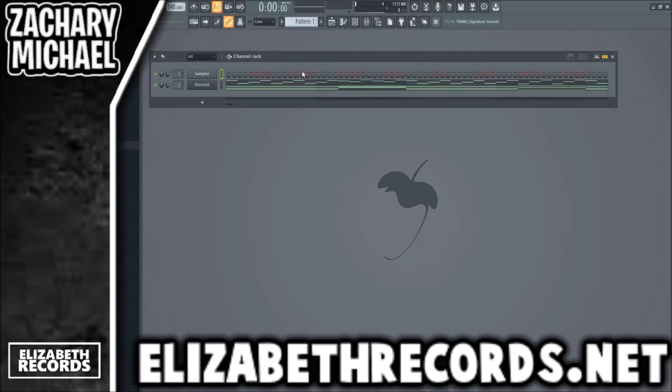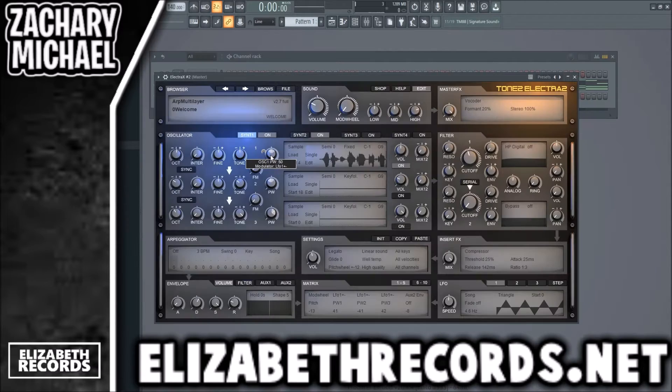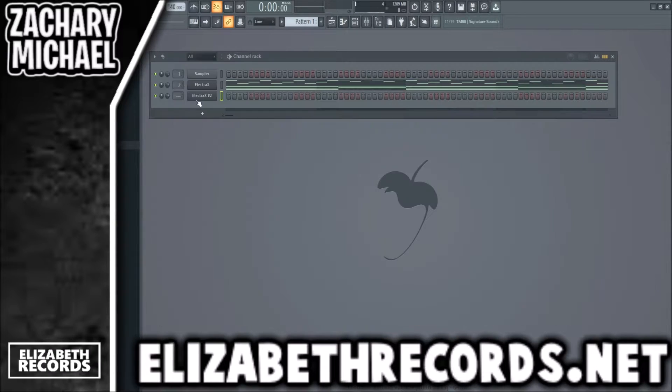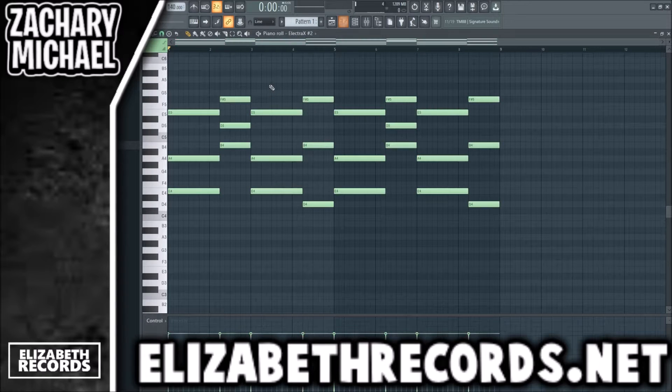Next I want to load up another ElectraX — we're going to try to just layer some sounds. ElectraX has very ambient-sounding presets most of the time, which is good for the type of beats I make. But if you want to make stuff sound more full, you want to go ahead and just layer everything.